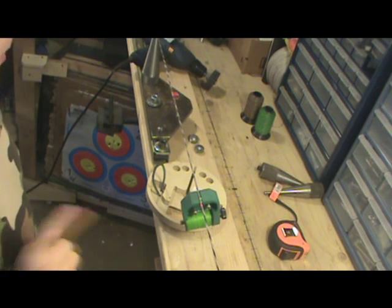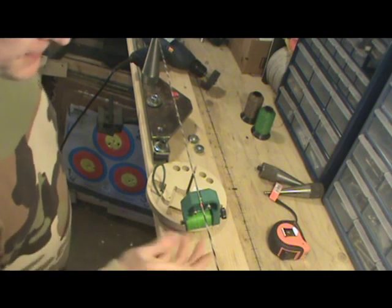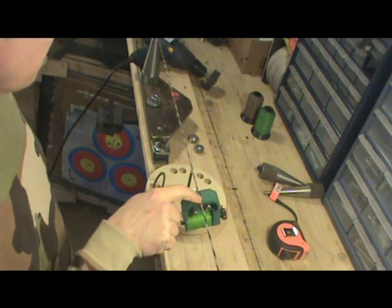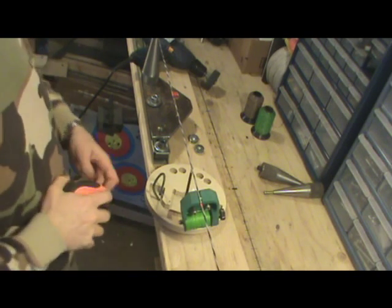Hi folks. Today I want to show you how the NW Spinner works and how quickly it lays down serving thread. We're going to start with the Emerald Bobbin, which is also available on nwspinner.com. The Emerald Bobbin is tied into the string already, and I'm going to lay down a serving on this string of about 10 inches long.